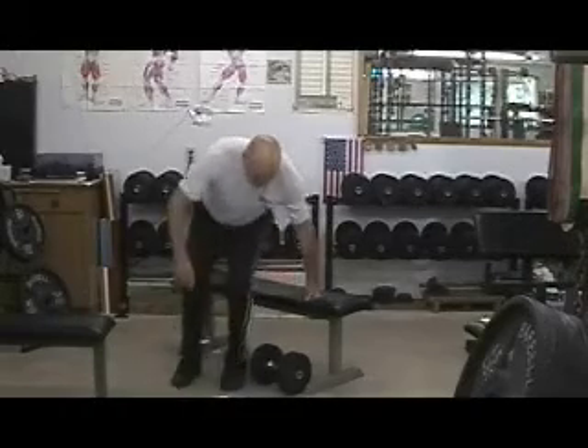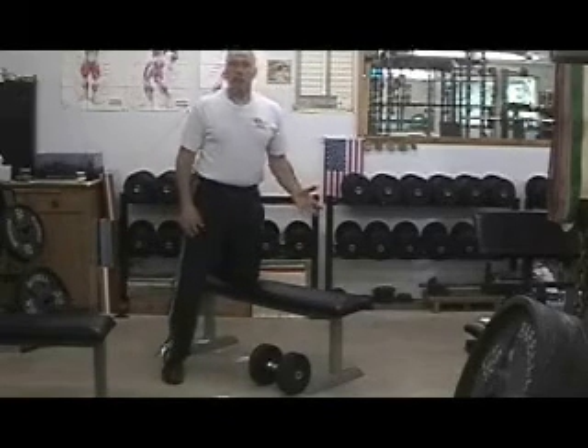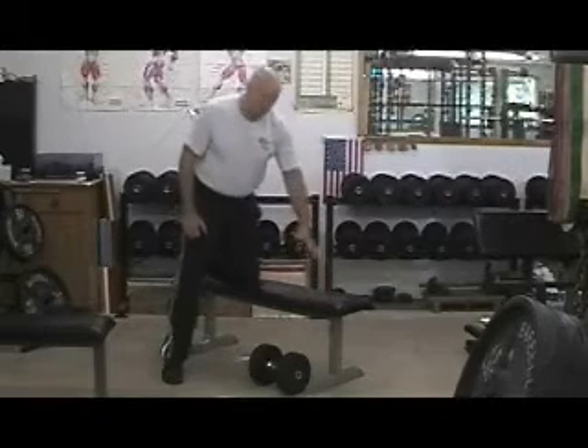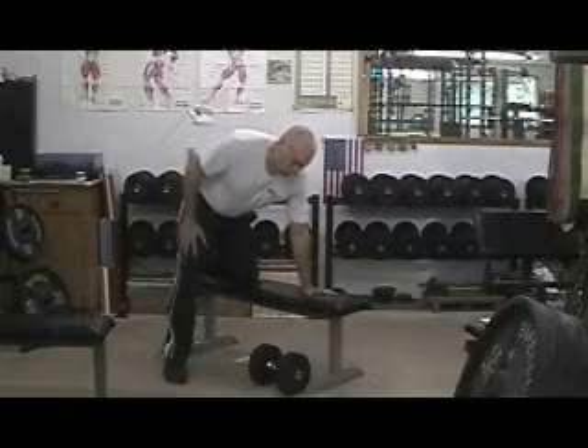I am going to show you what this looks like. I am just going to do one side — they both look the same. Put your knee on the bench. I like to put my hand down here like this, or like this — it doesn't matter, however you want to put your hand down. If you are really flexible it is going to be easy going any way you want to. This is the way I like to do it right here.